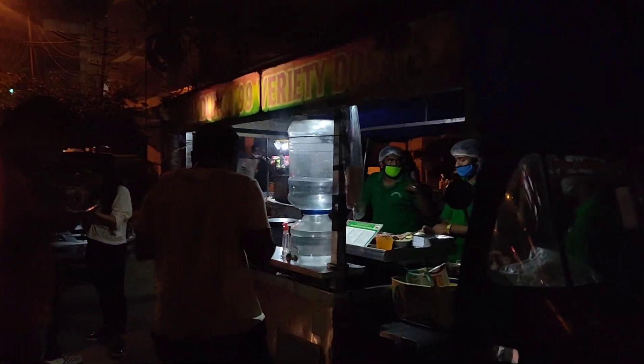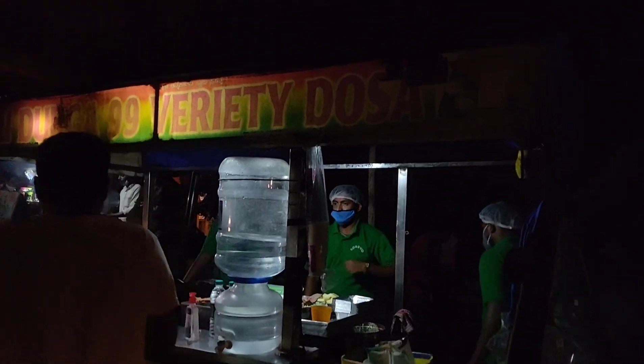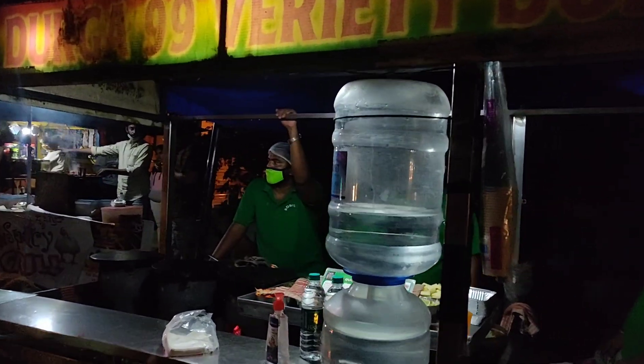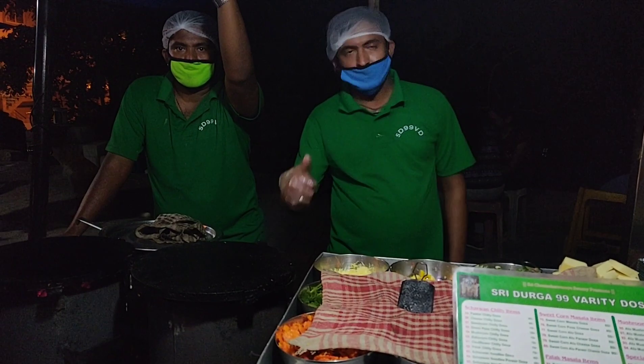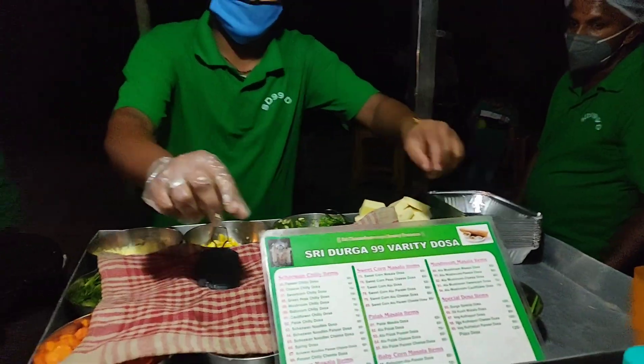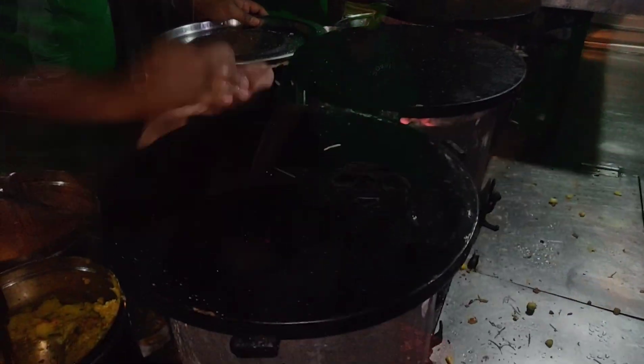I will show you how they make their dosas and how they taste. Now you can see a proper close-up of the stall — that is Shri Durga 99 Variety Dosa. The variety spelling is a little different, so keep your attention. Let's see the menu and I'll tell you which dosas we are going to eat.